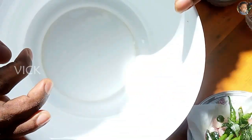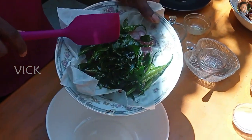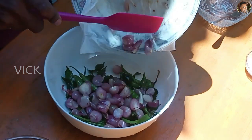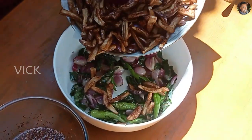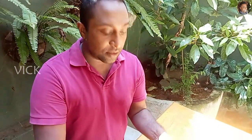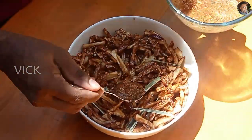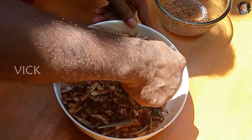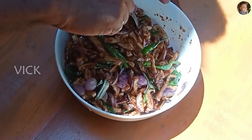To a large bowl, add the fried curry leaves, green chillies and the shallots. Add the fried eggplants, then add the dressing. Mix it well, add the rest of the dressing and mix everything well.